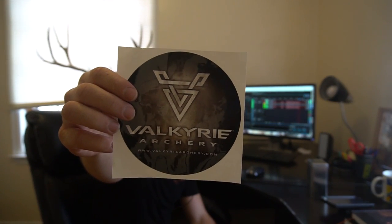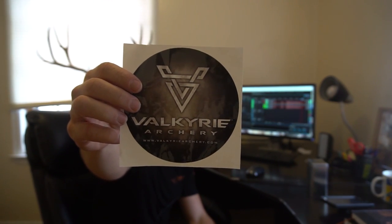What's happening everyone? Zach Herold here with Archery Maniacs, and today we are going to do a review on the Valkyrie Archery Broadhead Delivery System. I can't say enough about the Valkyrie Broadhead Delivery System — it honestly blows me away.